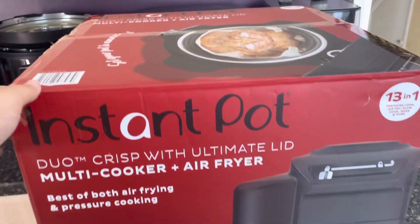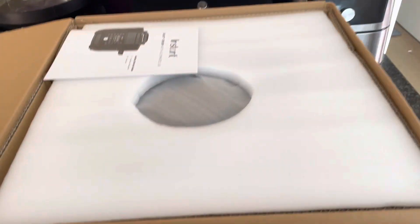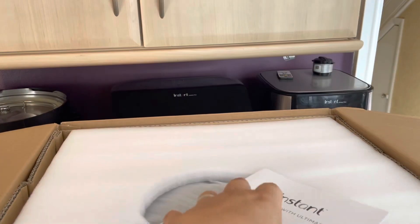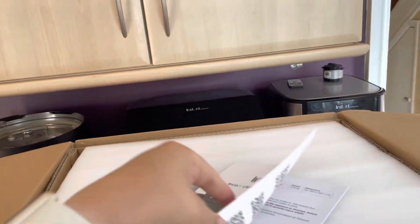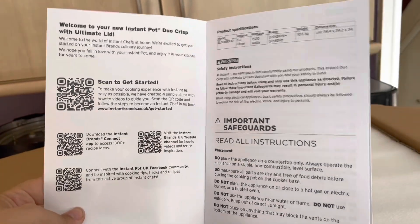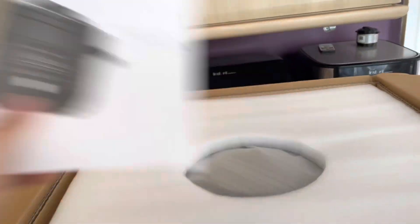So let's get into the box. I've undone the tape — you are literally seeing this as I see it, so apologies for any dodgy angles. Inside we have got the quick start guide, which will basically just tell you how to plug it in and the do's and don'ts. But there is a QR code, and Instant Brands are trying to go as paperless as possible, so your full instruction manual will be on one of these QR codes.